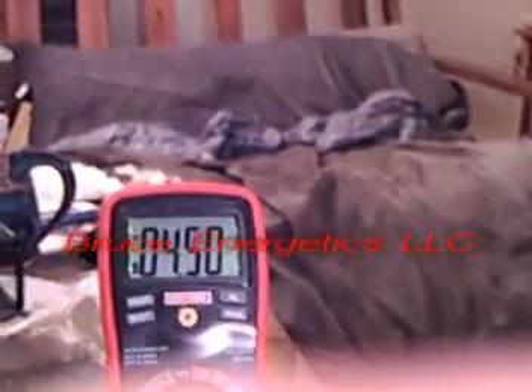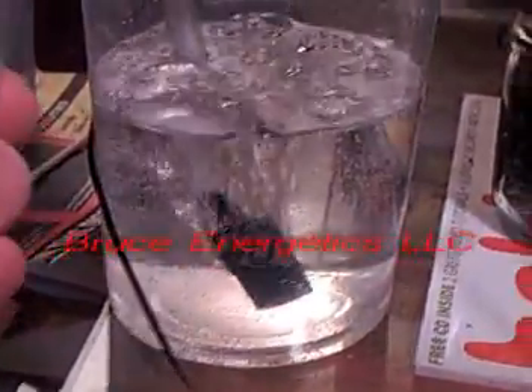You can see we're running at about four and a half amps at 120 volts.